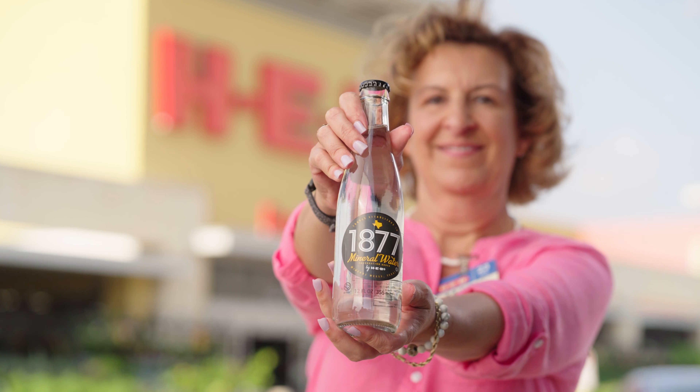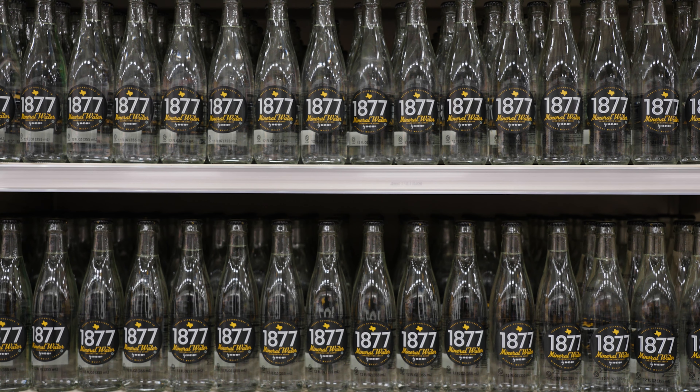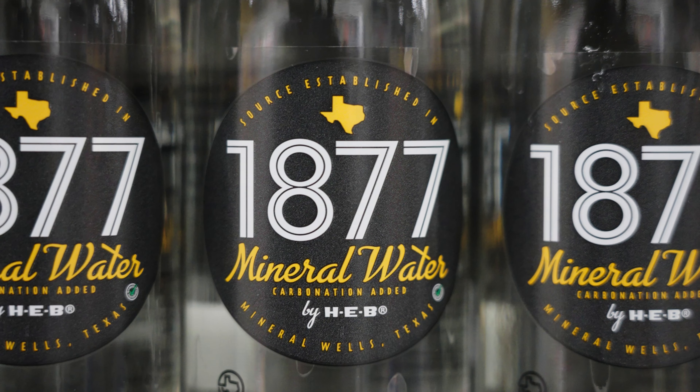I'm Mary and this is 1877 Mineral Water by H-E-B. We set out to make a product for Texans by Texans. We're producing water entirely sourced and bottled right here in our Texas communities.